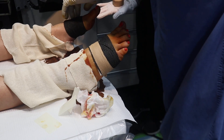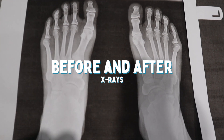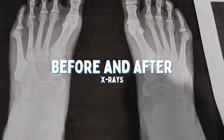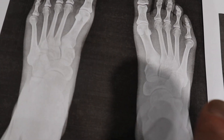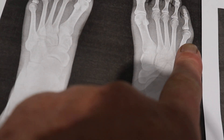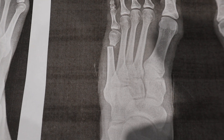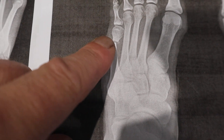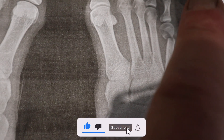Now everyone's curious what the x-rays look like. So this is the before x-rays, where we can see the tailor's bunions — here and here. And this is the after, where we made the small cut and moved the bone over. On both sides.